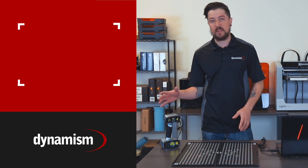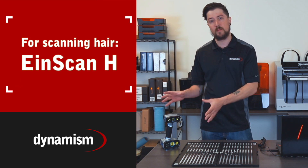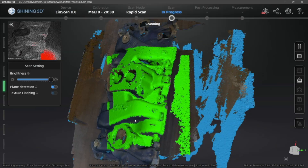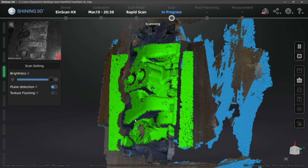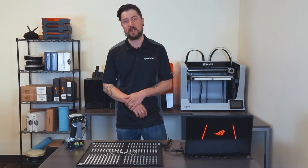If you're going to be scanning things like hair, you're going to want to use the EinScan H, which is a slightly different model. Keep in mind 3D scanning can sometimes require a lot of processing power, so make sure that your computer meets or exceeds the processing requirements needed by your 3D scanner.